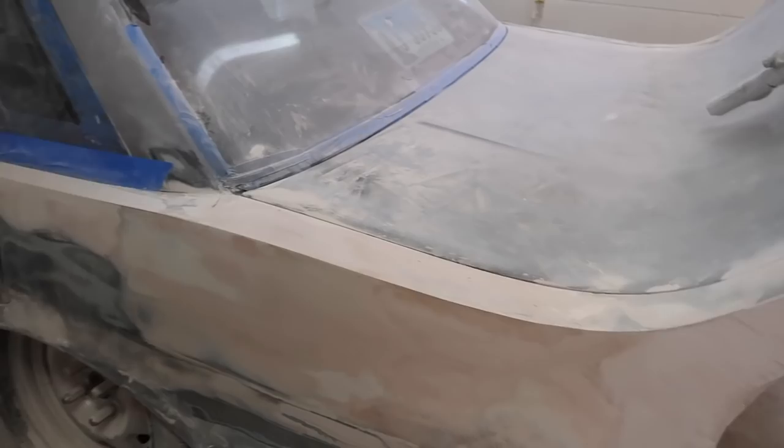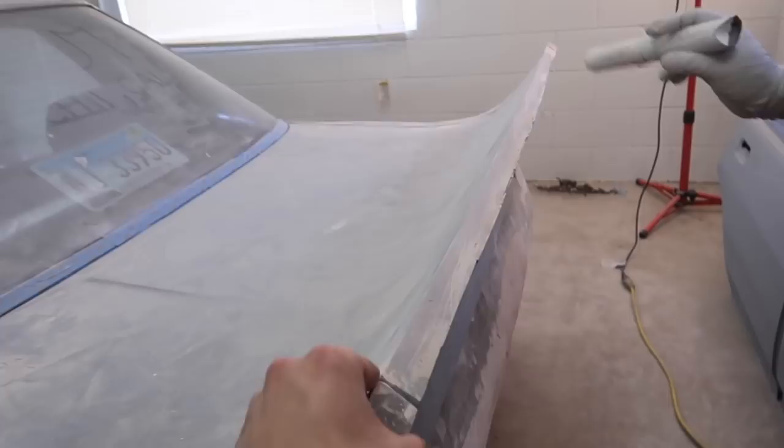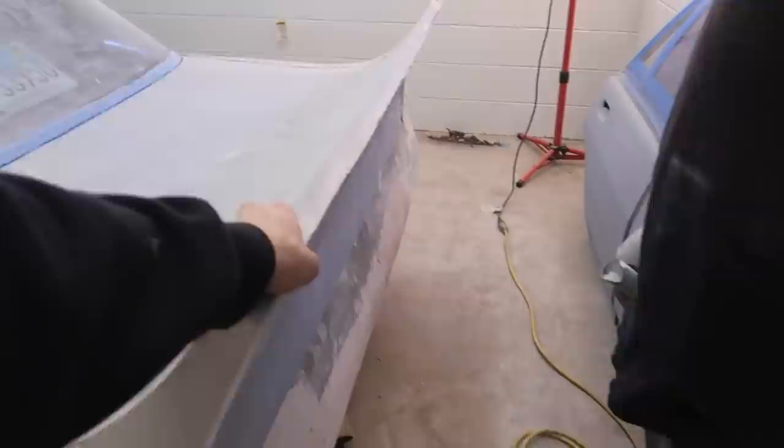Our goal for today is to get this top half at least in primer. This top won't be perfect just because I'm going to have to do this whole thing all the way across, but we'll probably wait until we get the entire thing done — that'll be probably one of the last things.